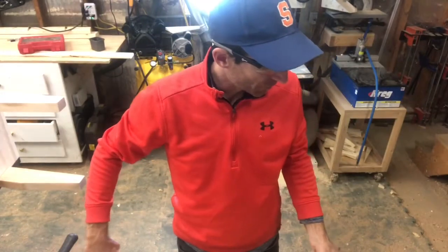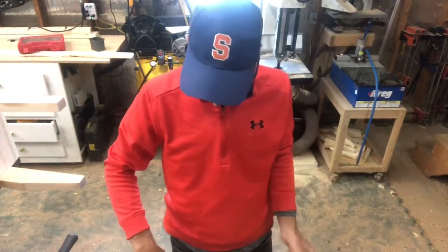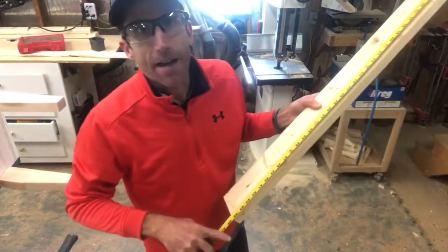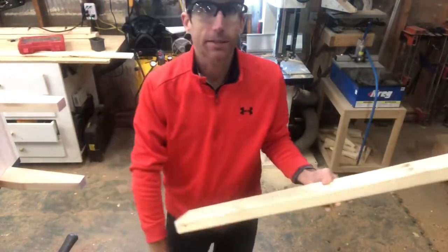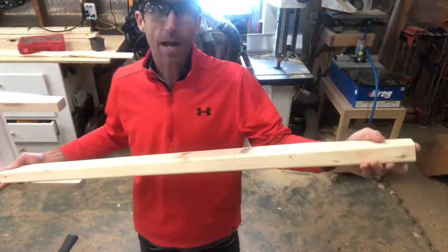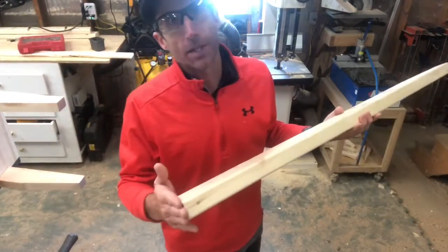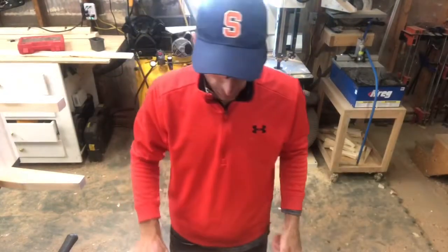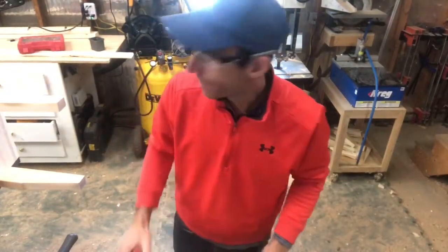If you're making this project from scratch, this board is 45 and a half inches. From the longest point at the top to the longest point at the bottom where the angle is furthest away, that's 45 and a half inches, so that gives you an idea of the measurement.